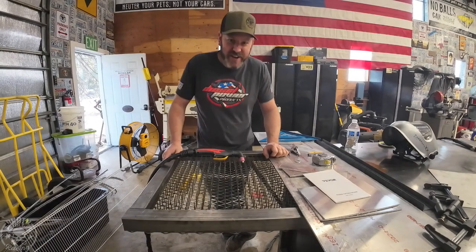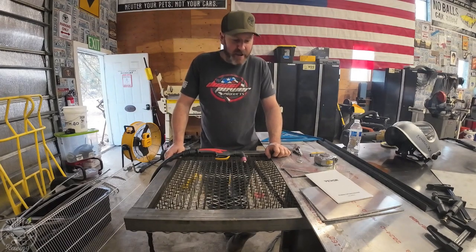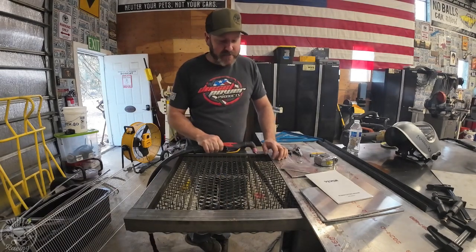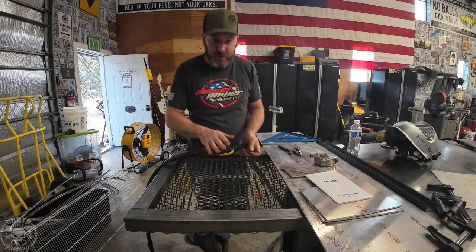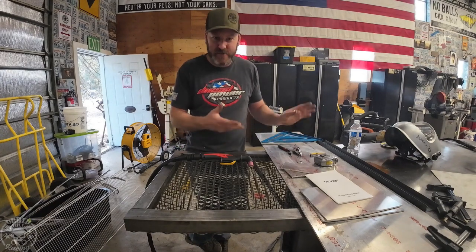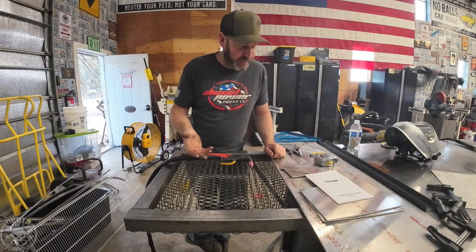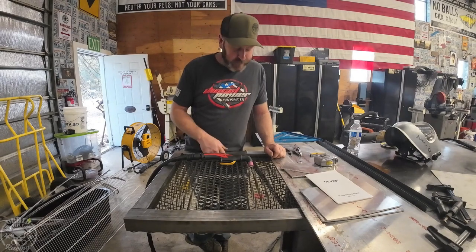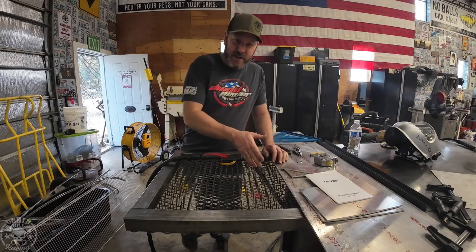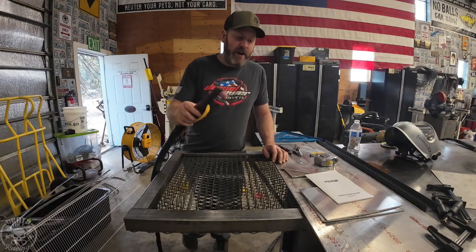Alright guys, honest review time on this plasma cutter. It's a 50-amp unit, and this is the pilot arc version, which is the only version I would recommend buying. I can't think of a benefit of having a non-pilot arc. It's $219 for the non-pilot arc version and $239 for the pilot arc. There's a discount code below for both, but I would recommend the pilot arc.